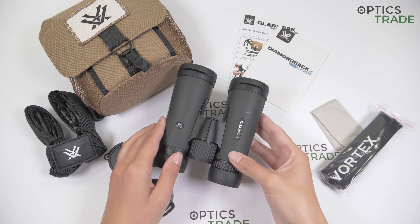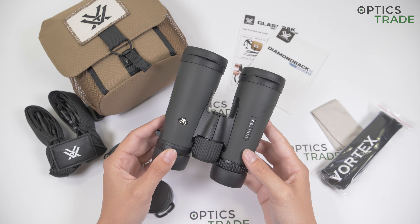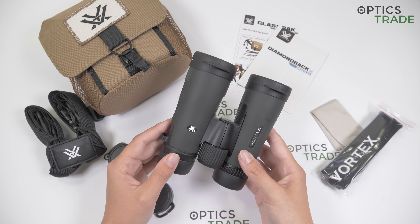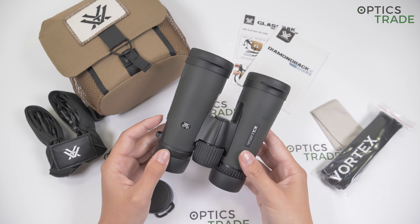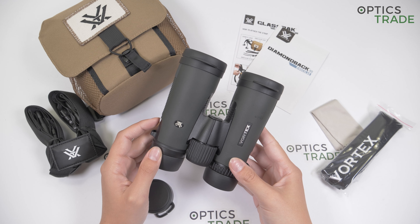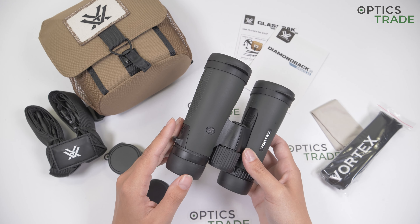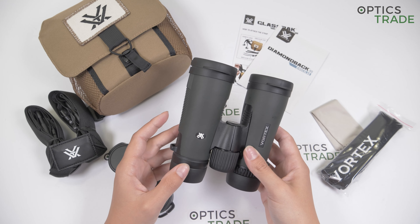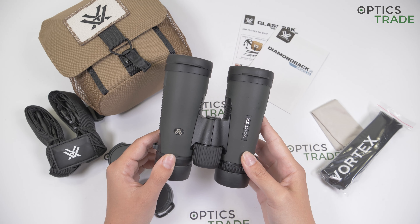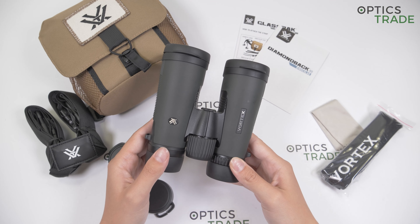This is a new model of the Diamondback series from 2019. It's the third generation of these highly popular binoculars. When Vortex introduced generation 2 of Diamondback, I think it was somewhere in 2015 or 2016, they made plenty of changes to the housing. The design of the second generation Diamondback is still among the more modern ones in the optical industry, which is probably why Vortex chose not to implement aesthetic changes with this recent upgrade. The difference is the previous models had Diamondback written on the barrel and now it has just Vortex written here.